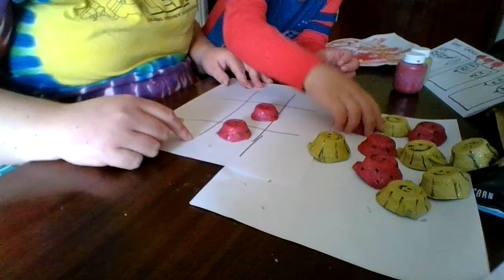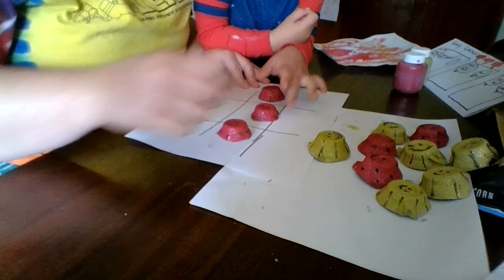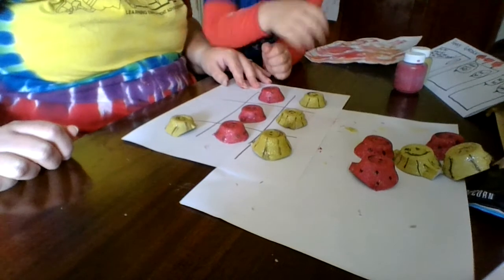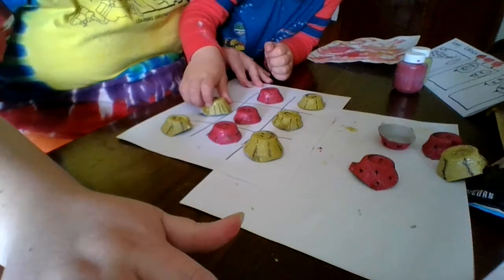So hopefully you have fun making your little tic-tac-toe board. And you can play with whoever's at your house and have a good time. Enjoy the project. Bye-bye.